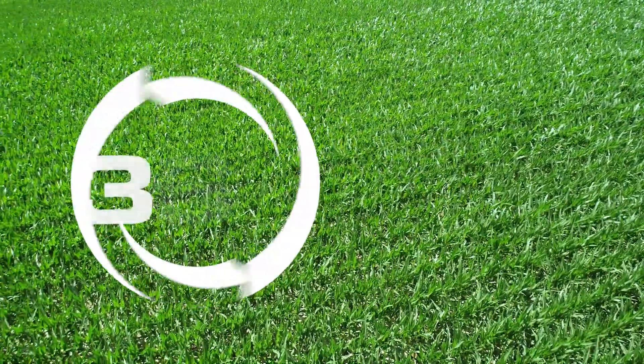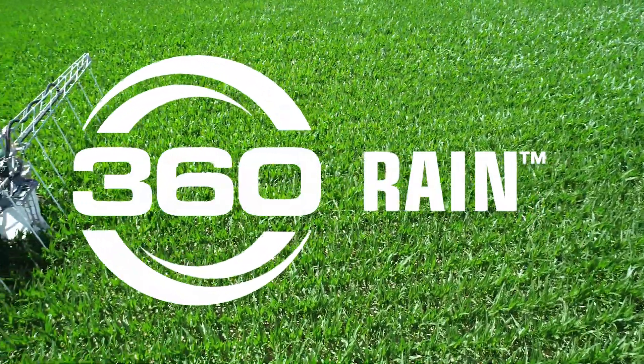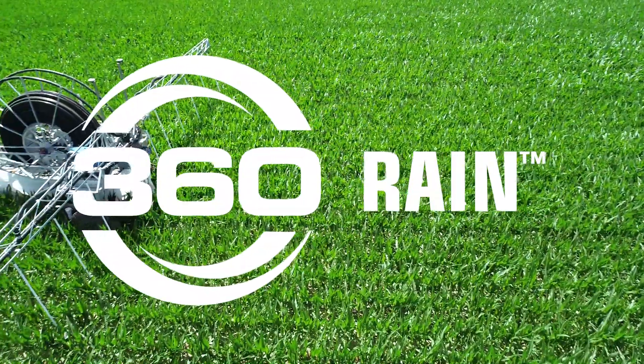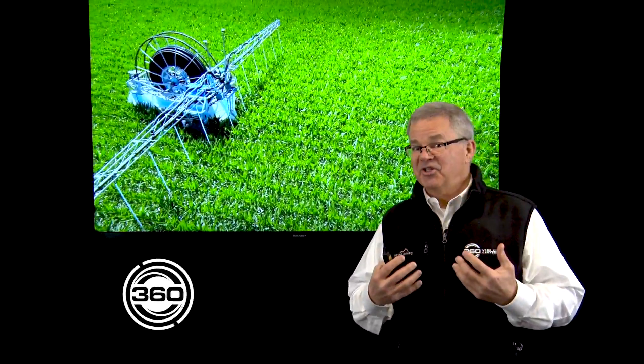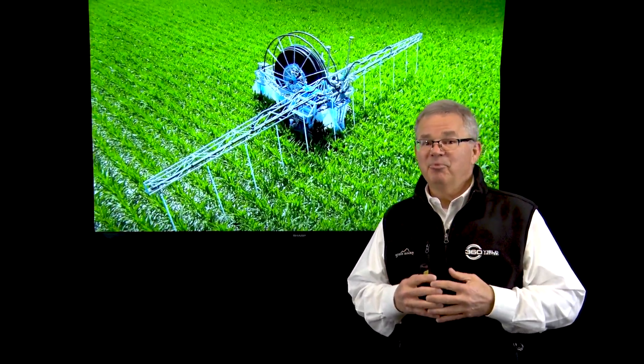Welcome. We're here today to talk about 360 Rain because it's really been an exciting few weeks since we introduced it, and we want to tell you about it today. I'm Justin Cook, an innovation engineer at 360 Yield Center, and I've been a part of this fun project since it began over a couple years ago.